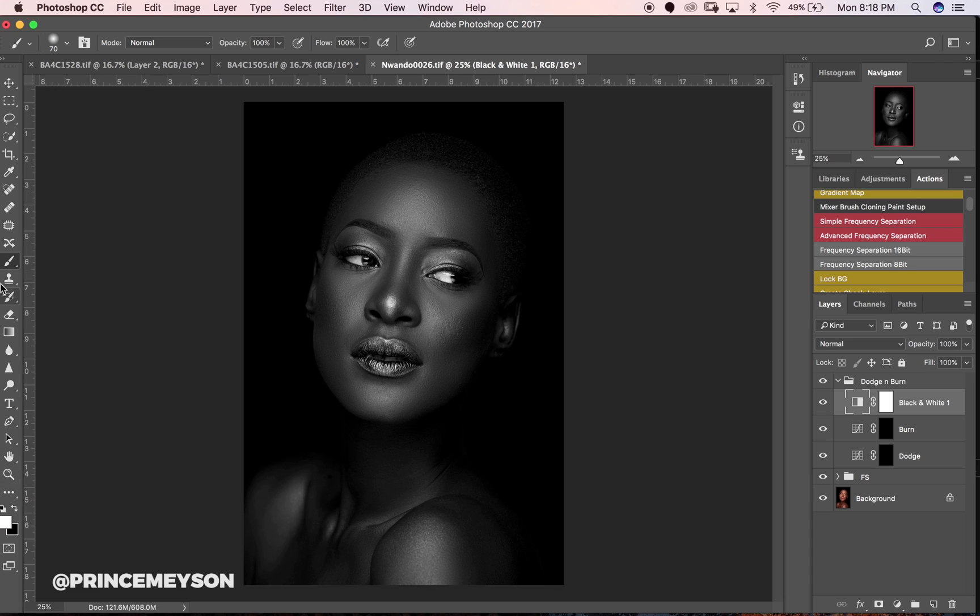I'll set my opacity to 12 and my flow to 12. That works for me — 10 works, 15 works, whatever feels right. I'll come to my dodge layer, make sure I'm on my layer mask, and start dodging. I'll do my global dodge and burn first before jumping into smaller details.